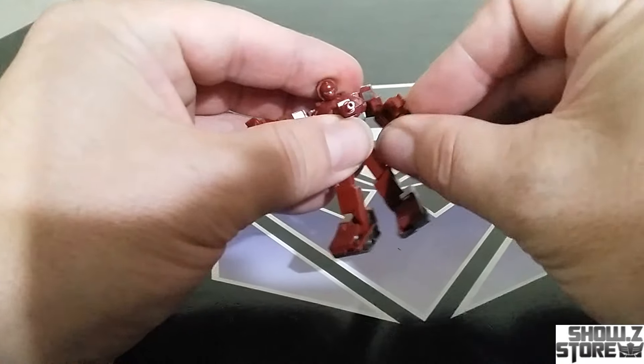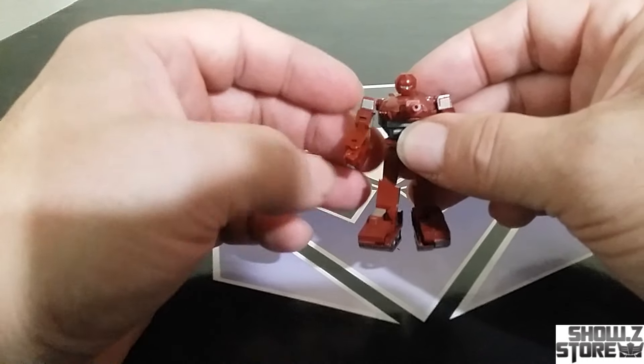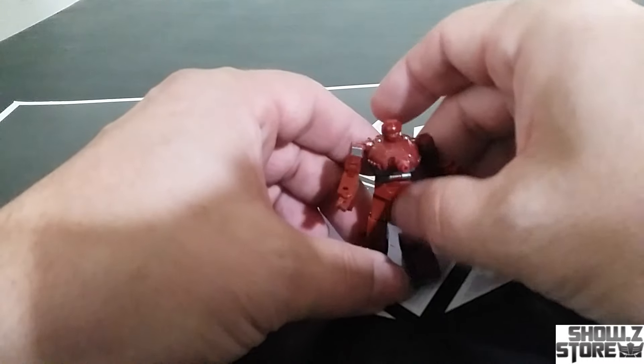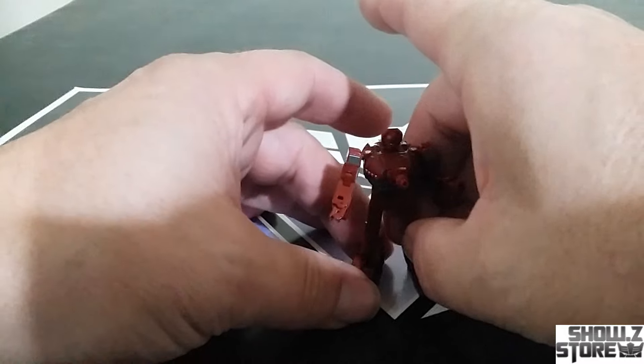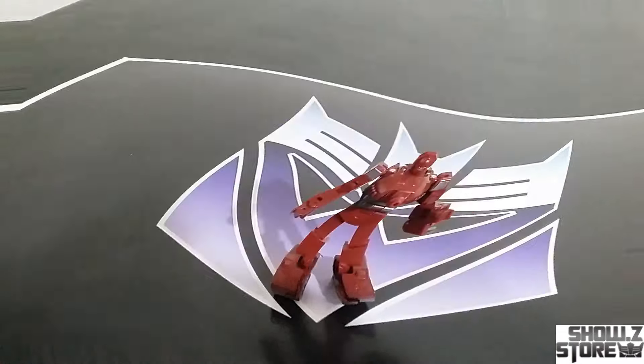So that's pretty much all you're getting out of the articulation with this guy. He feels pretty tight now, but I already noticed a few things feeling a little looser as I mess with him. With everything friction-based, the more you mess with it the looser it's going to get. But not really bad articulation considering how tiny this guy is.